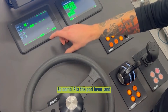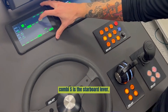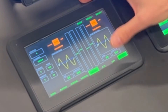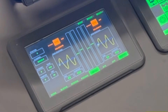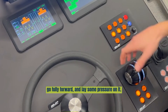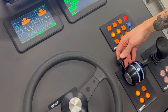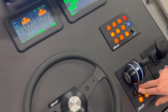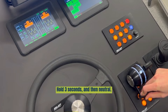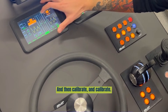Now we can go to the combinator. Combi B is the port lever and combi S is the starboard lever. Start with the combinator port lever. Press calibrate and calibrate. Then go fully forward, lay some pressure on it for 3 seconds. Go fully reverse, lay some pressure on it, and wait 3 seconds. Then neutral, and then calibrate and calibrate.